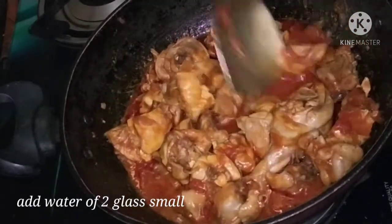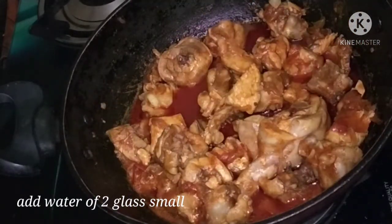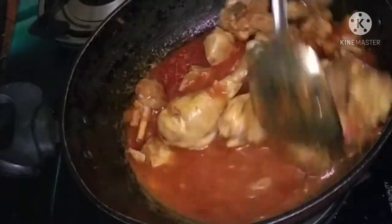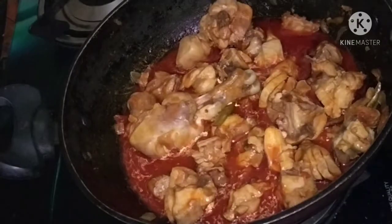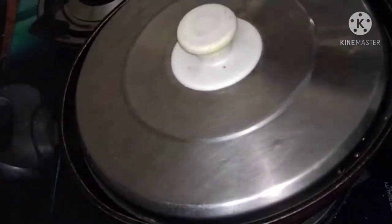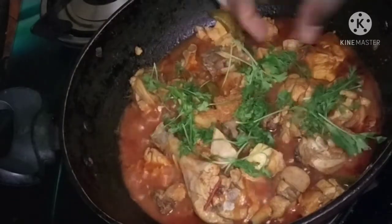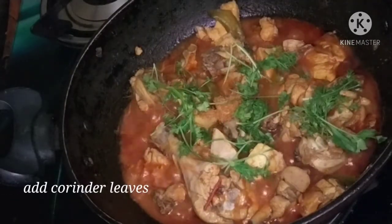Add the gravy in the sauce. I will tell you how to cook the gravy in the sauce. I will cook for 2 minutes.